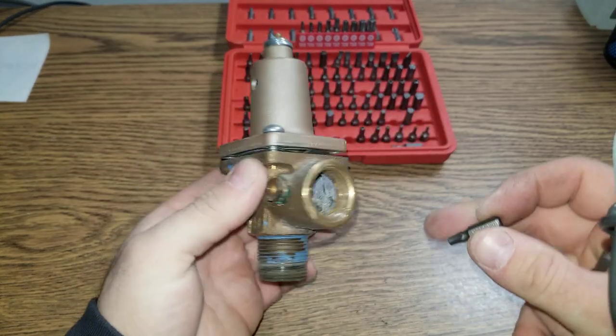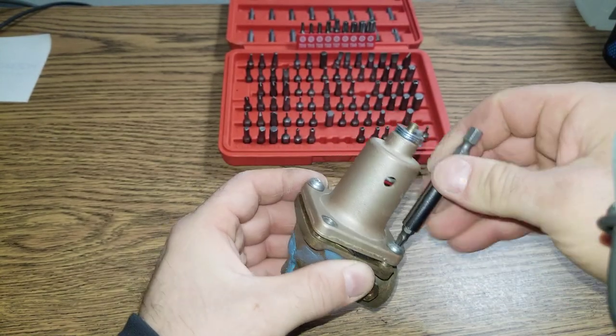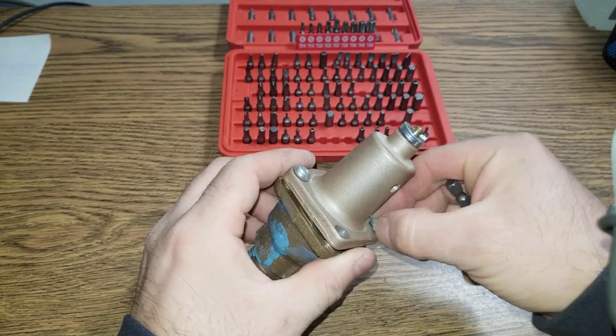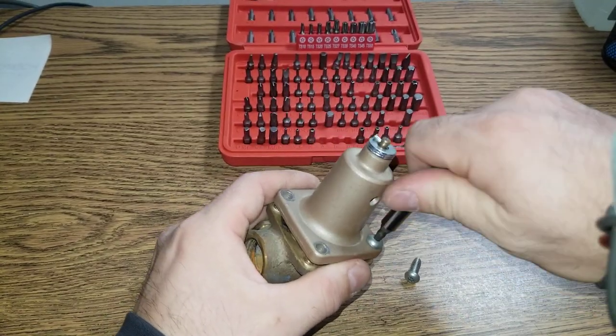Pressure relief valve. This is one of a kind. Let's take a look at what's inside. I don't expect much to be inside. These bolts are already loosened.